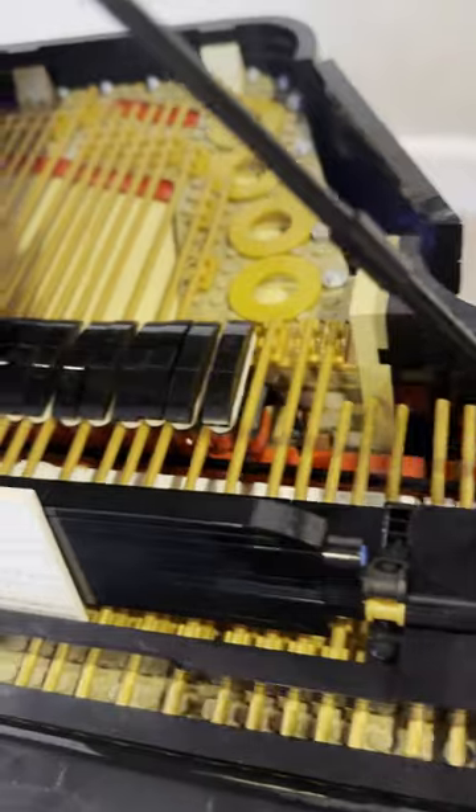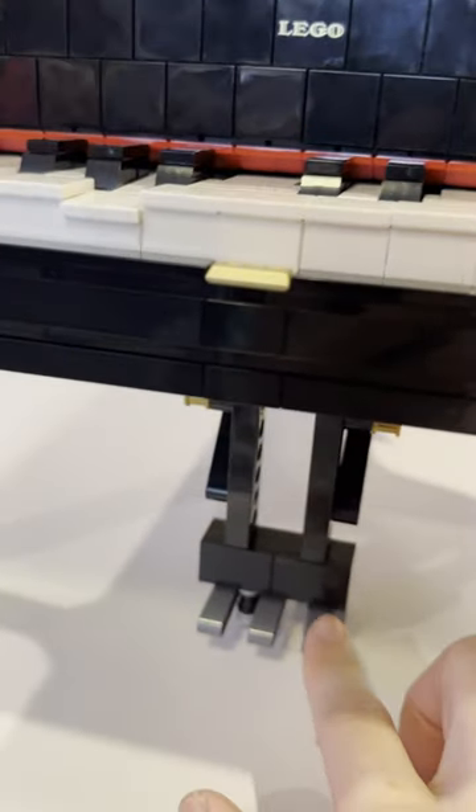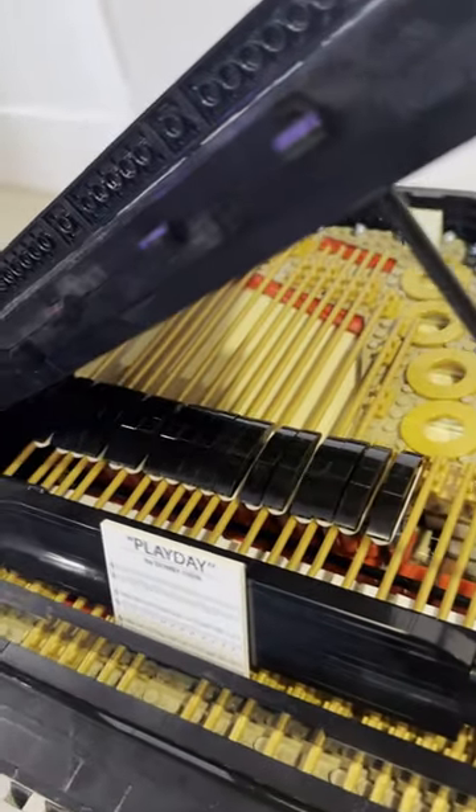And here there are the sound holes as well. On the bottom you have the sustain pedal — exactly as in the real piano, you have three pedals. When you press the sustain pedal, you notice all the dampers come up, and that's again a real behavior from the real piano.